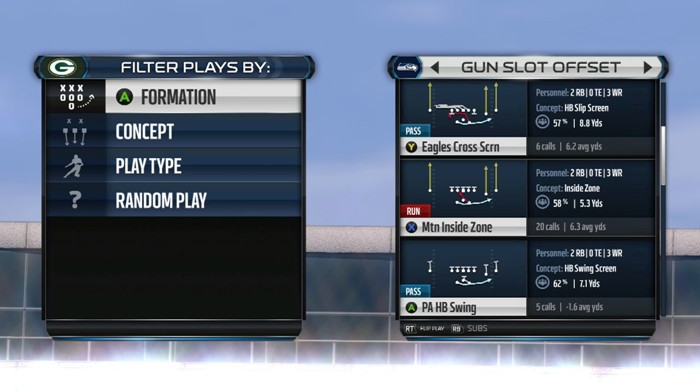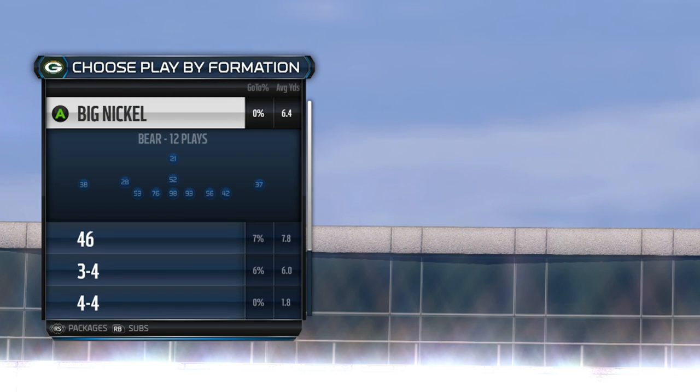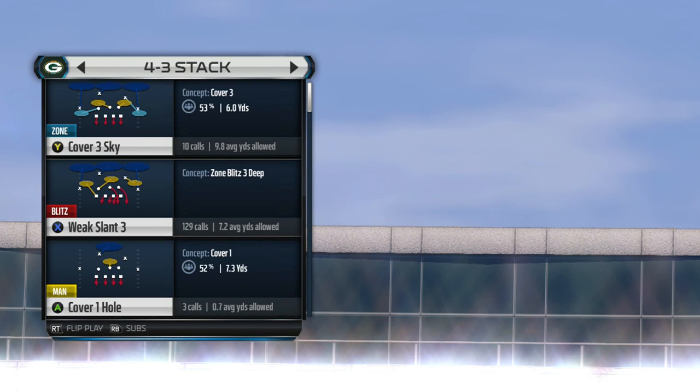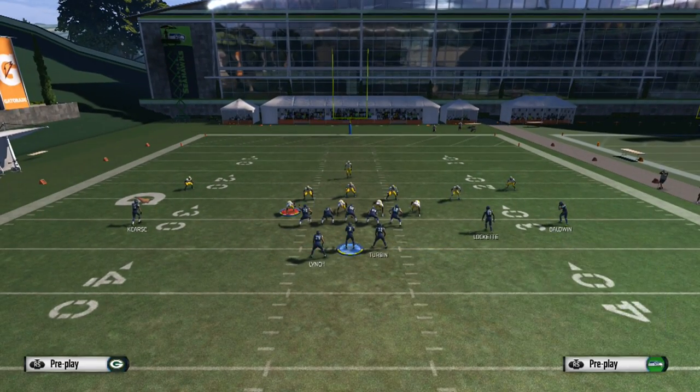What's up, it's your boy Shaka360 from ManAlso.com, and here we go with a gun slot offset eagles cross screen. We're going to break down this play out of the Philadelphia playbook. This is a glitchy play that a lot of people have been doing in MBT, ranked matches, tournaments, and everywhere, so I'm going to show you how people are running this.